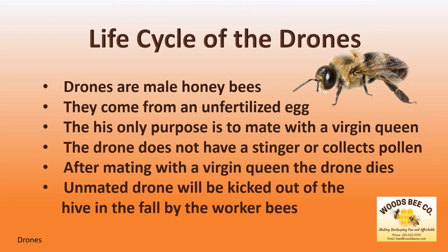The drone is a male honey bee that, unlike the queen or the worker bee, comes from an unfertilized egg. Its only purpose in life is to mate with a virgin queen. In fact, they don't collect pollen or even have a stinger to defend the hive. This mating takes place in the air at a DCA, or a drone congregational area. If a drone is lucky enough to mate with a virgin queen, they will die shortly after they separate.